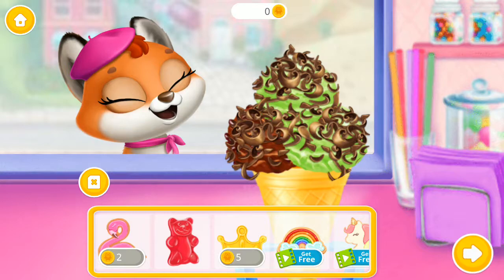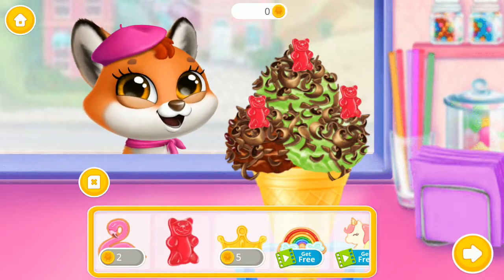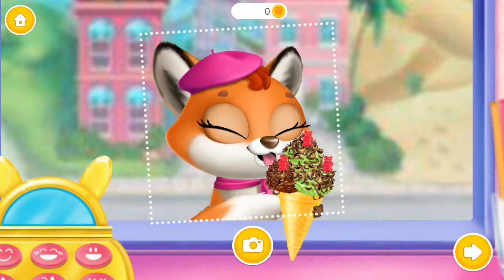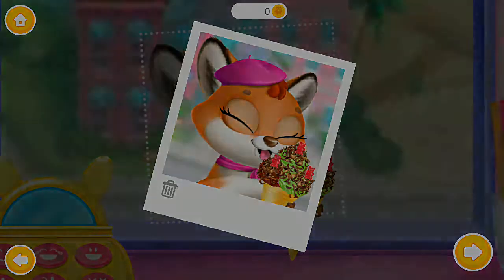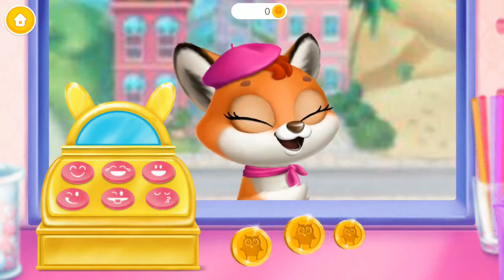Some extra nom-noms. Would you look at that? Snap a picture.